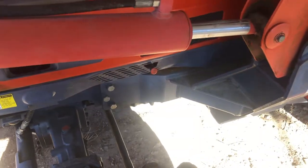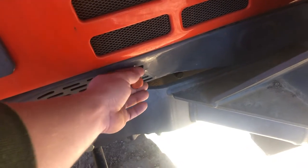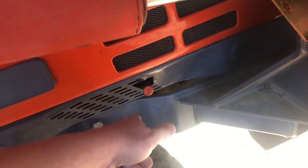I'm over here on the front left side of the tractor. Your engine oil dipstick is right here — you can get to it without pulling the side panel off the engine, which is nice.